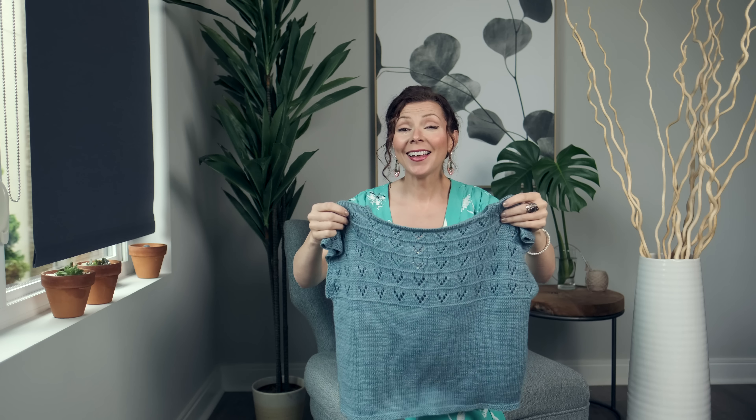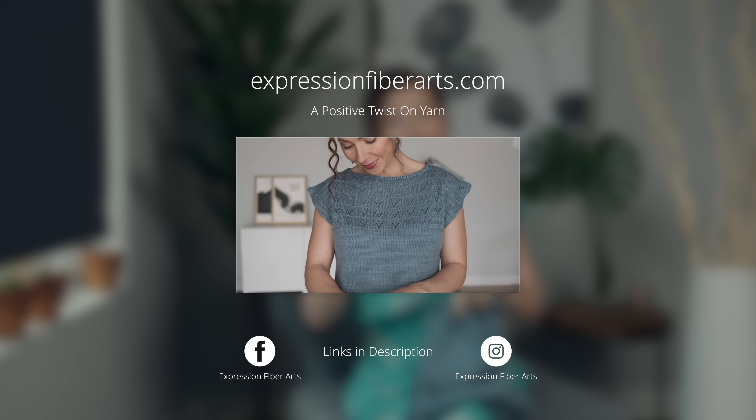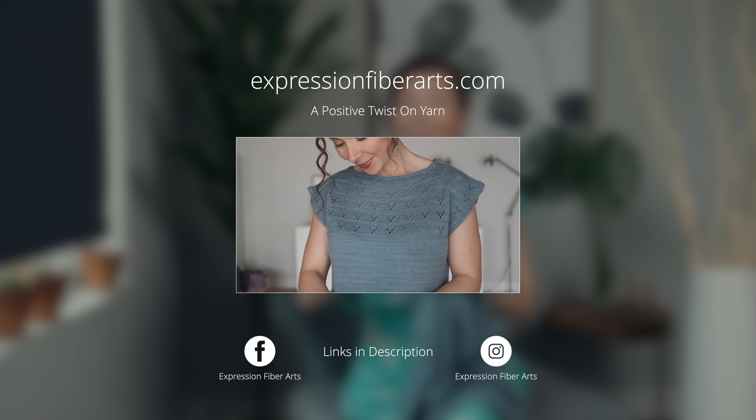It's giveaway day! Thanks to everyone who subscribed to our YouTube channel as an entry to our recent giveaway. Be sure you check the description box below to find out who won our big pile of luscious hand-dyed yarn.